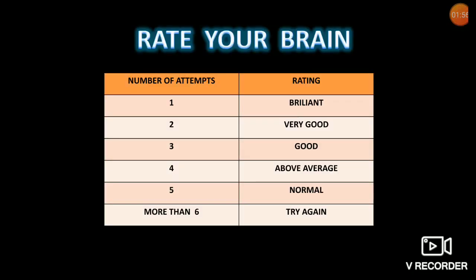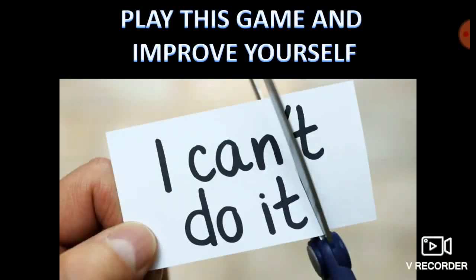Now, rate your brain after playing the game. Try winning the game within 5 attempts. Play this game and improve yourself. There is nothing that you cannot do — so do it!